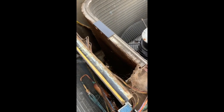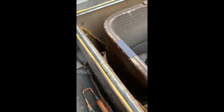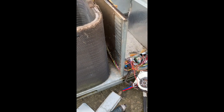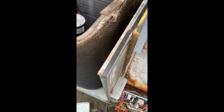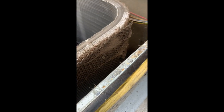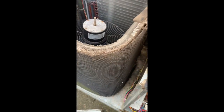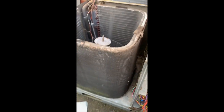But look how they got this thing wrapped around. How is a homeowner or a service tech supposed to see and access this? They've made this coil completely inaccessible without dismantling the unit. That's an engineering nightmare — why would you do that? Look at the dirt caked up in this. This person's air conditioner is suffering. We're going to have to clean that up before we put the top back on.